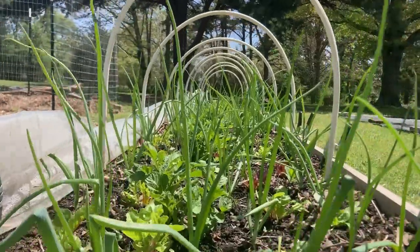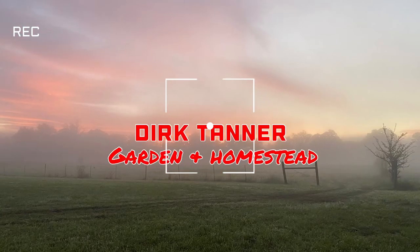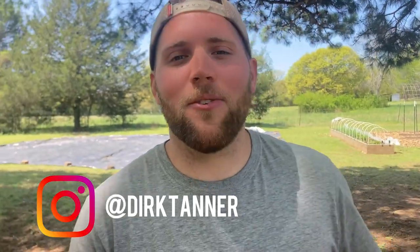What's up y'all? Today we're going to be talking all about companion planting and why you should be utilizing it in your garden. Hey y'all, welcome back to The Homestead. My name is Dirk and if you've never visited this channel before, it's all about educating and inspiring you so that you, your garden, and your homestead can thrive.